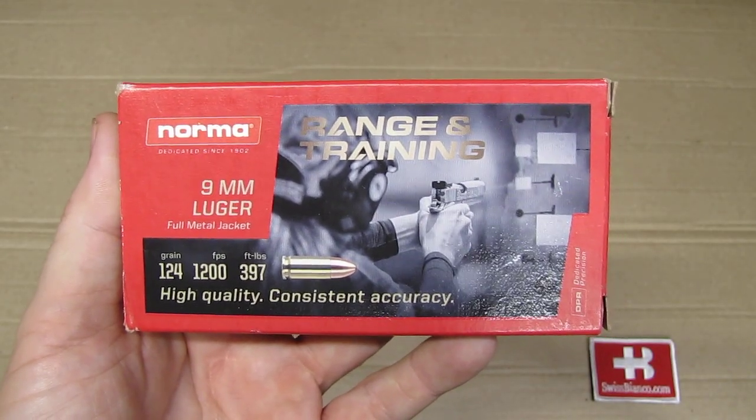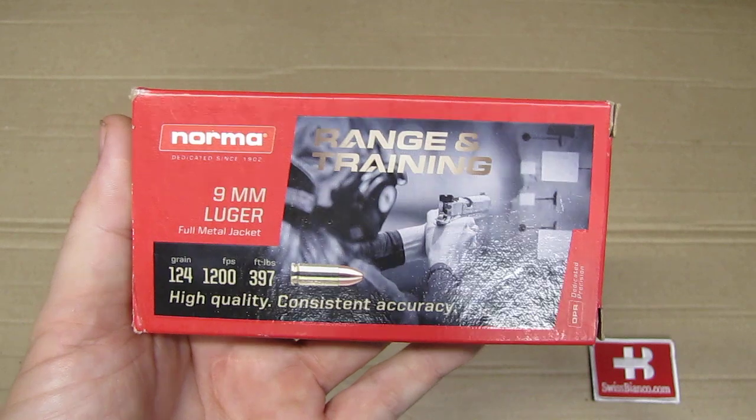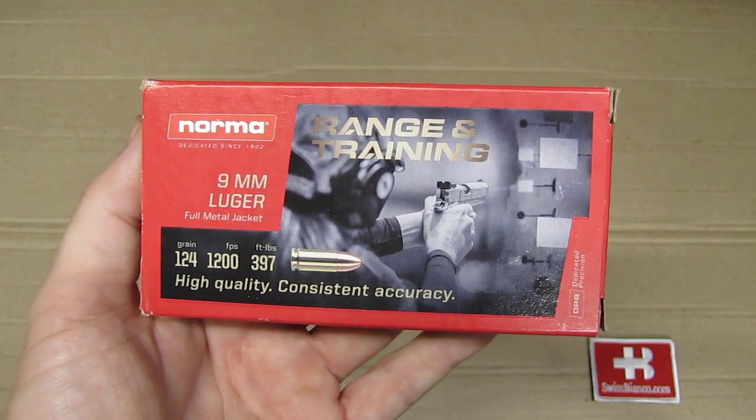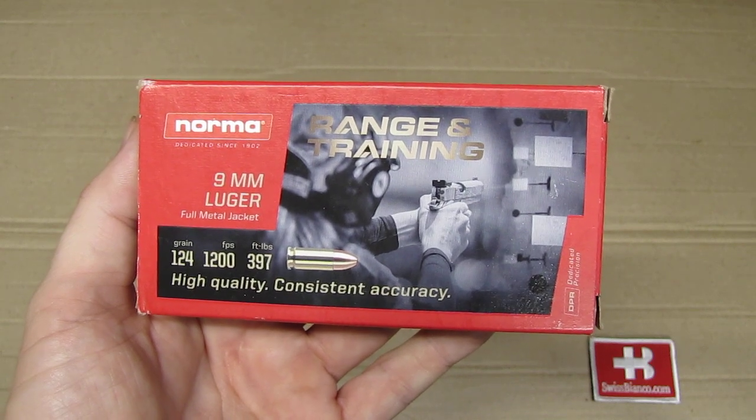Hello, my name is Swiss Bianco. In this video we will have a look at Norma ammunition — the range and training line that they offer. This time 9mm Luger.